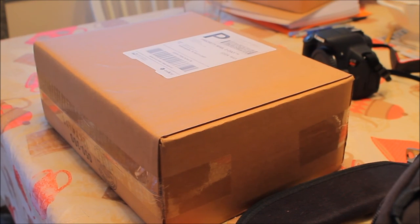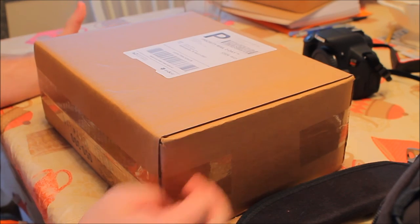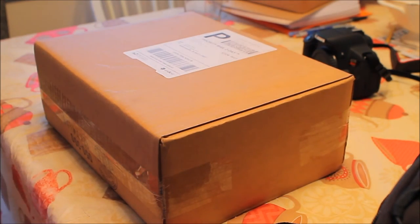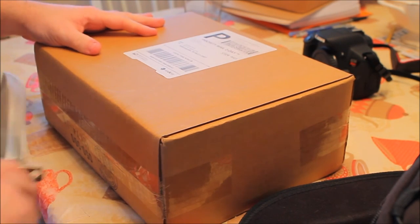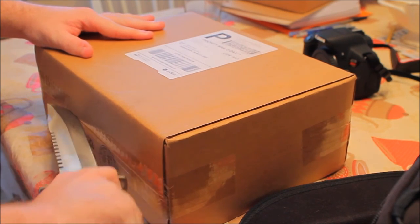Hello everyone. I've got a great surprise for you today. I'm not going to ruin it. Let's just get ready to open it up and see what is within the contents of this box.